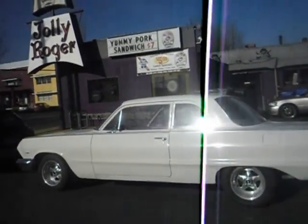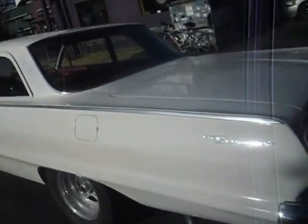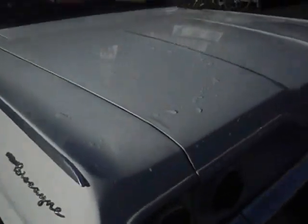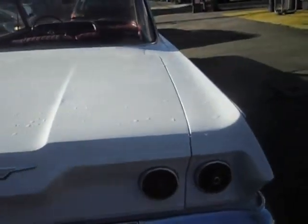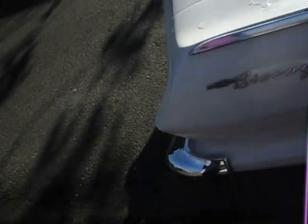This is a Chevrolet. I don't even know — it's not an Impala. An Impala would have three of these things; there's a place for the third one. It doesn't have these. Biscayne. Okay, that's not so hard. It's a Chevy Biscayne.